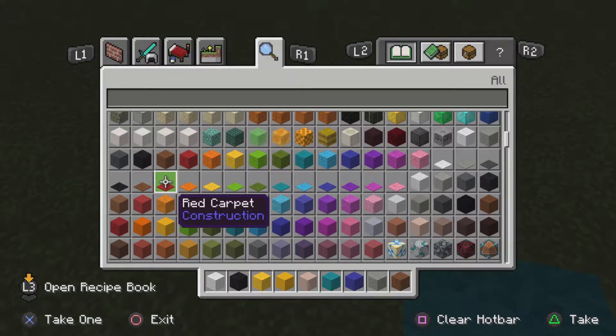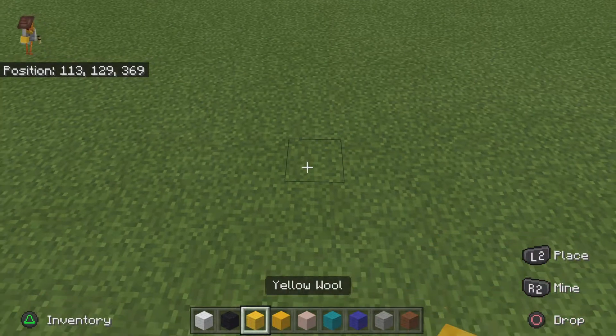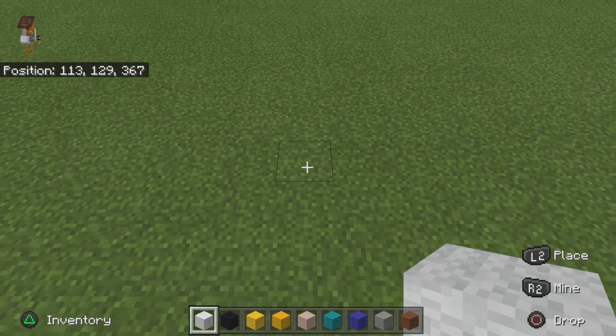We will need more colors later on, but for now this is going to be just the front. With the back you're going to need two extra colors whenever we move on to the sides. So to kick off your Crainer statue, you want to place eight white wool on the ground.